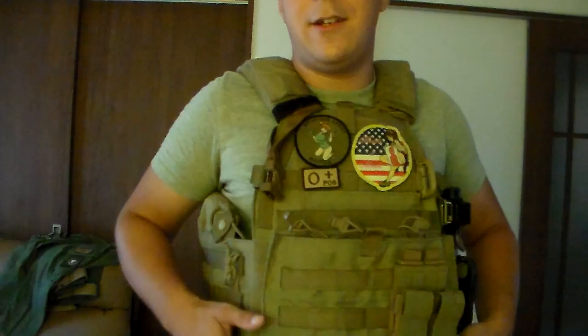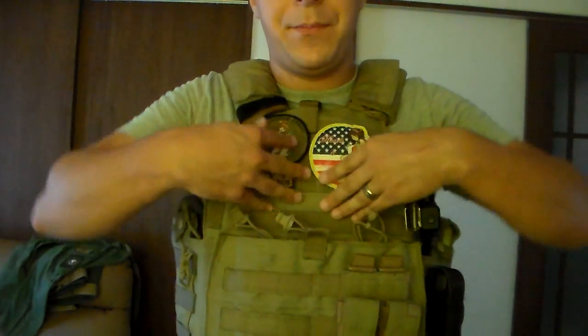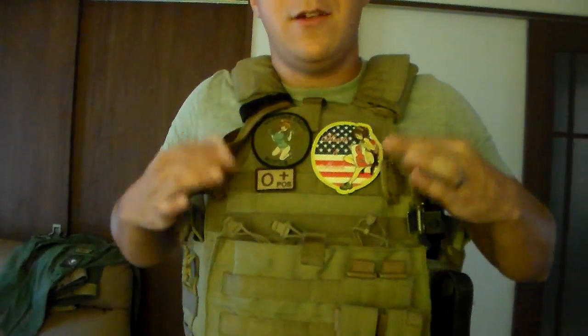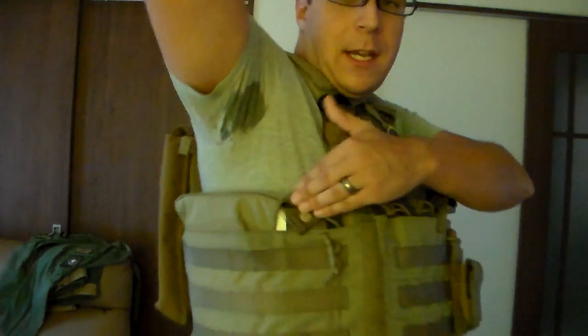One of the key additional features is I have large training SAPI plates in here. They are swimmer cut, so I can actually get my hands in front of me — pretty comfortable. There's quite a bit of weight in here, actually, with the large SAPIs and the addition of side SAPIs.